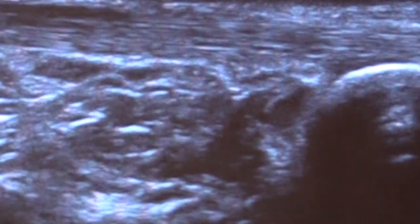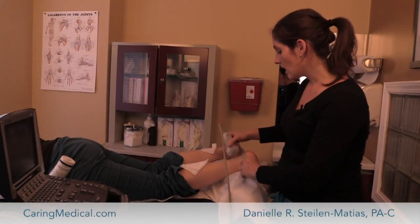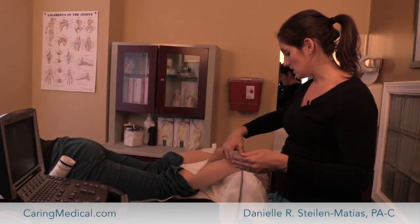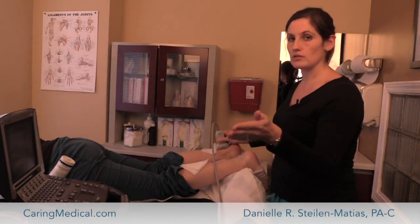Sometimes what will happen is that you might look at this and think, oh gosh, maybe it is a little thick, maybe it's not. And the great thing about ultrasound is that it's so easy to just take some gel and hop over to the other side and compare the two together.